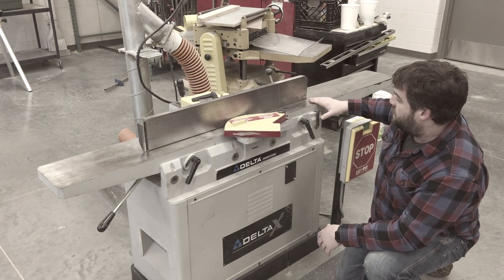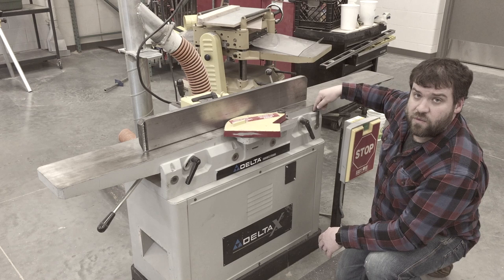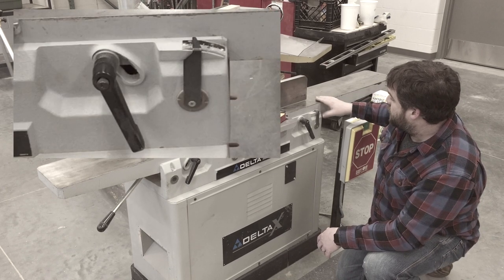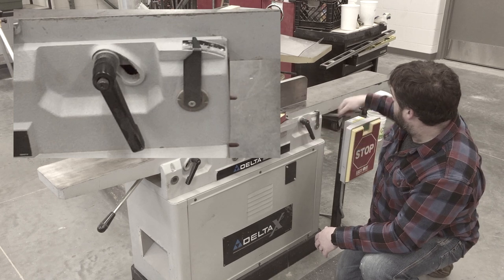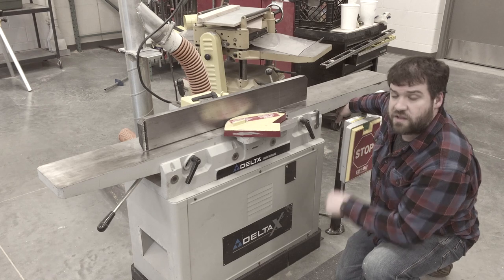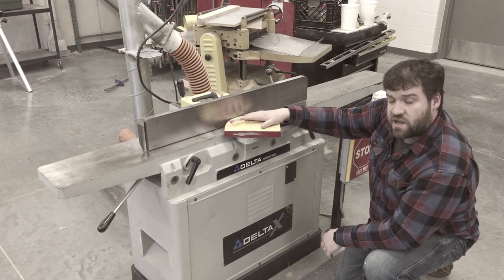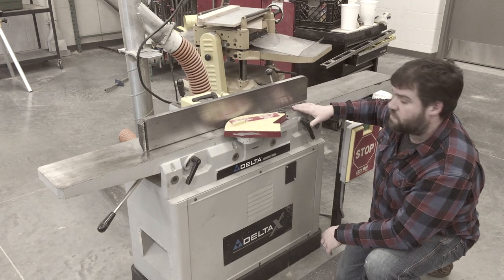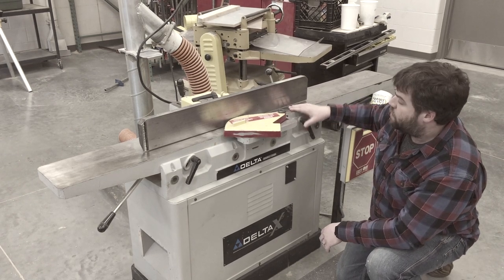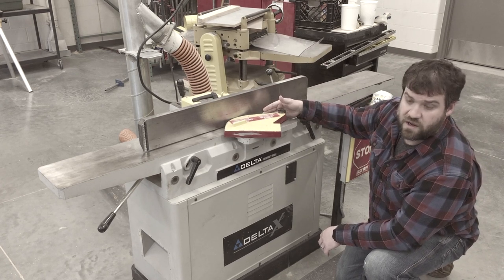On the infeed table side, there's a scale right here that reads off how much of a cut it's going to take at each pass. You can adjust that by loosening up this lever handle — there's another handle down under here. You can move it back and forth and it adjusts the height of the table. It actually does not adjust the cutter head; it adjusts the table. So to take off more depth of cut at once, you're actually going to be lowering the table, exposing more of the cutter head.